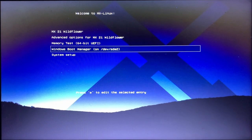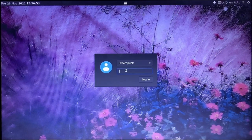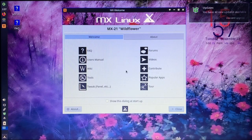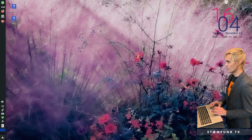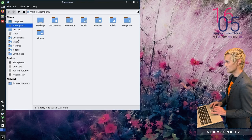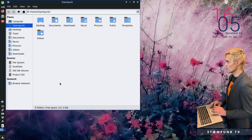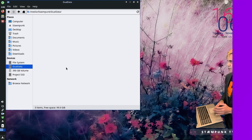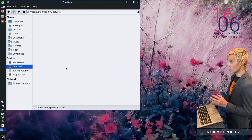Here we are in the GRUB menu — I can choose to boot into Windows by selecting that option, or boot into MX Linux. I'll boot into MX Linux and enter my login password. MX Linux is now booted and installed on my hard drive. I'll close the welcome screen and open the file browser. In Devices, here is my Dual Data partition I'll be sharing with Windows — it's currently greyed out (not mounted), so I'll click it to mount it.